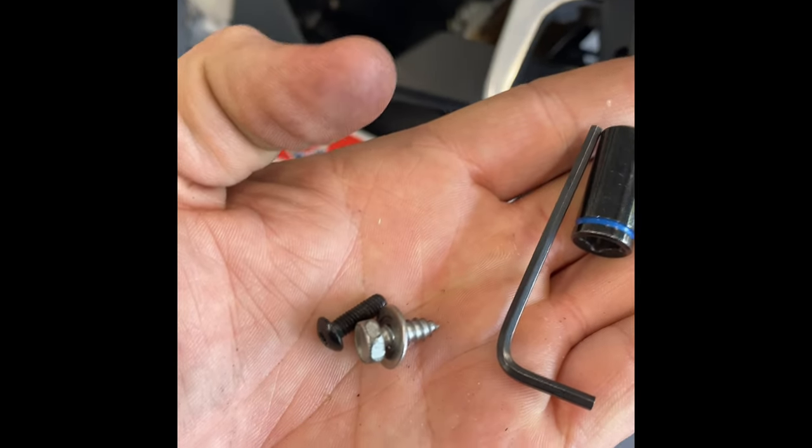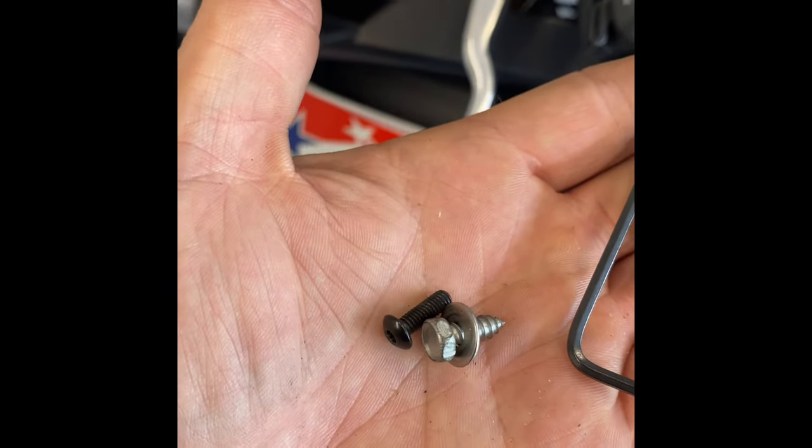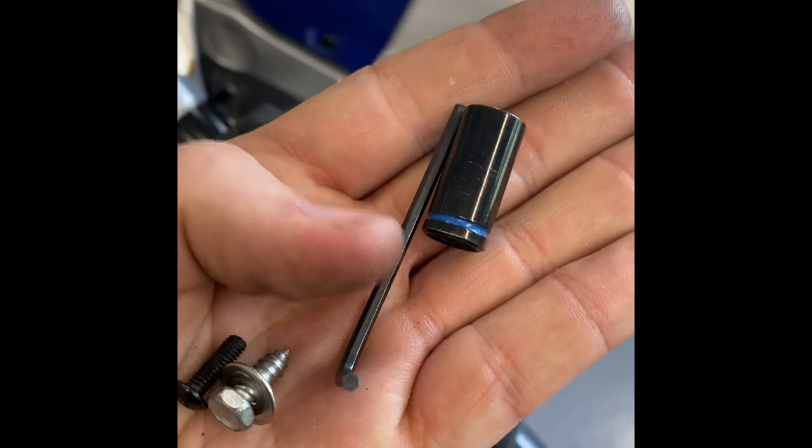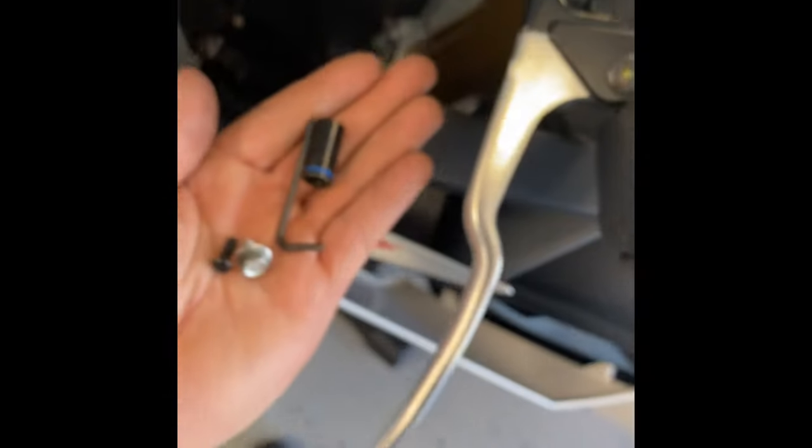Next you're going to have an eight-millimeter bolt, and what looks like a two-and-a-half hex key — two was too small, three was too big. You want a nice short one because you're going to have to get your hands in here. The socket goes down there where that hole is, and up here is where the other piece goes. So you put this on and then put that inner piece back in here, and you'll basically be done reassembling the left side.